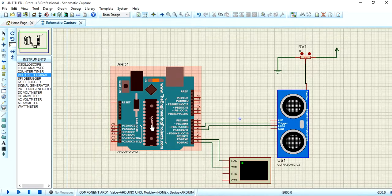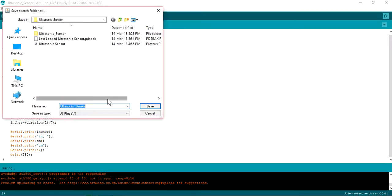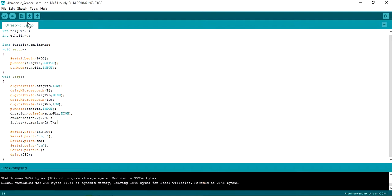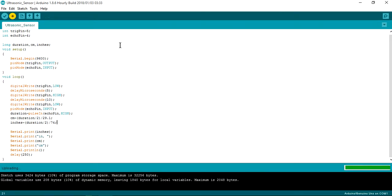Now you have to upload the program to the Arduino microcontroller. Go to the Arduino application and write the program. After writing it, save the program — go to Save As. I have saved mine as 'ultrasonic sensor'; you can use any name. After saving, compile the sketch and then upload it.